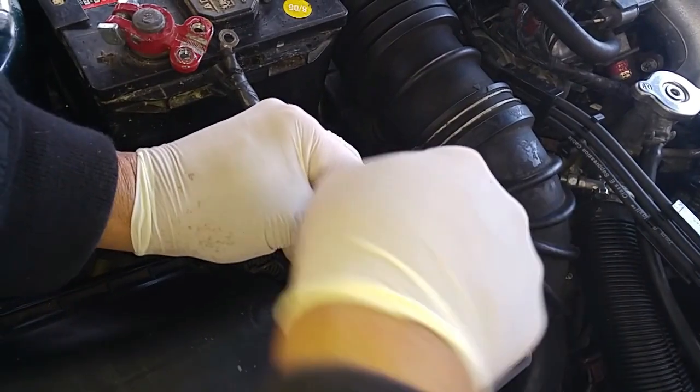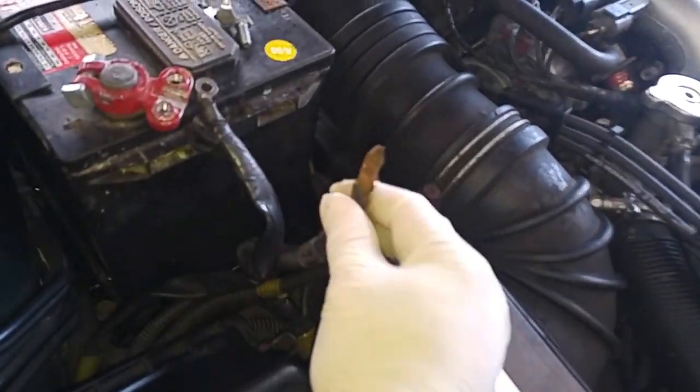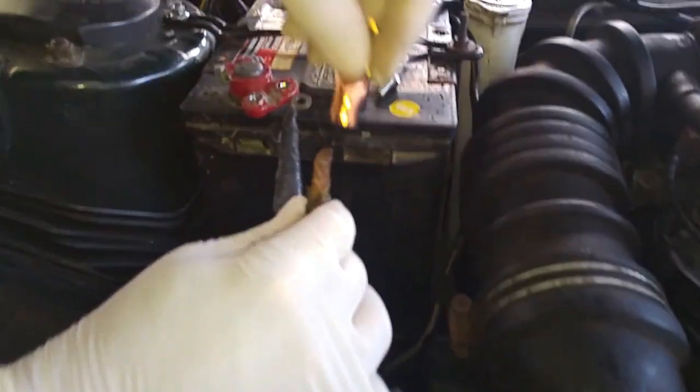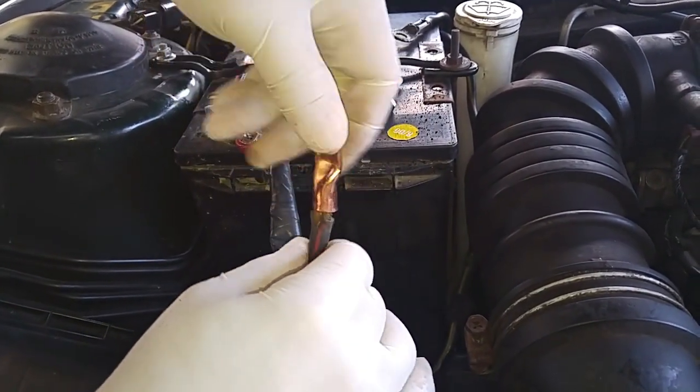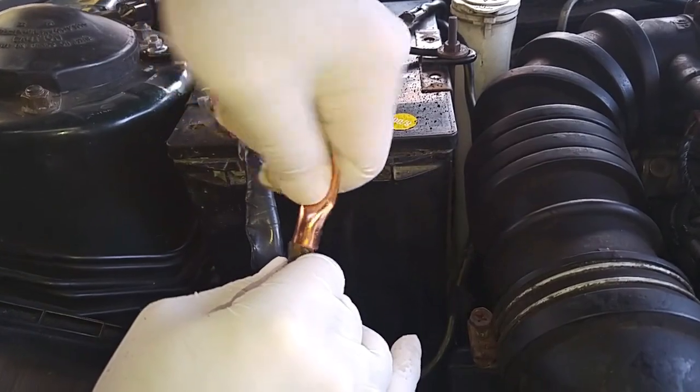Then we'll twist it, put this lug over it and see how this fits. That'll fit pretty good.